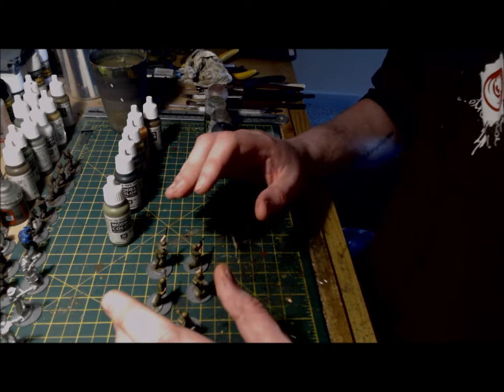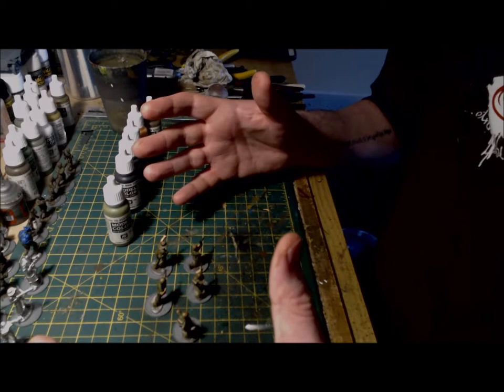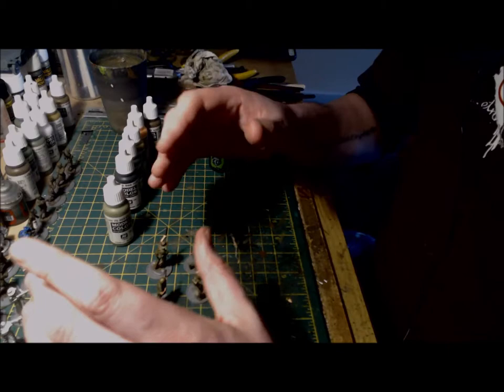A few people have asked how I went about painting these commandos, so I thought I'd make a very short video just based around the techniques and the paints I've used when completing them. It isn't a tutorial as such, but I am planning a more in-depth video when I've completed a few more of the Australian army.